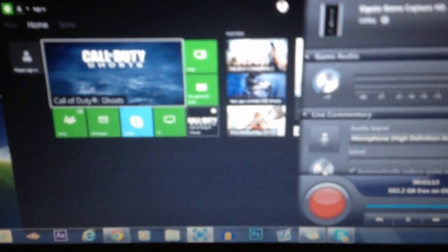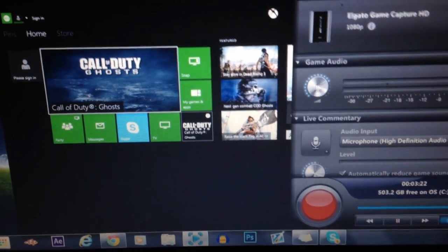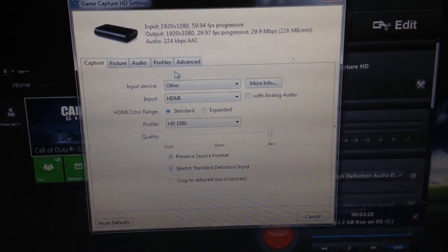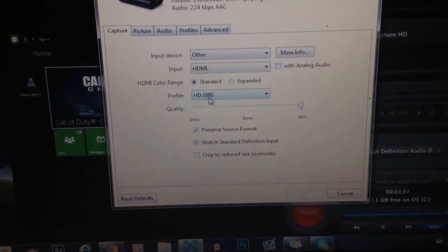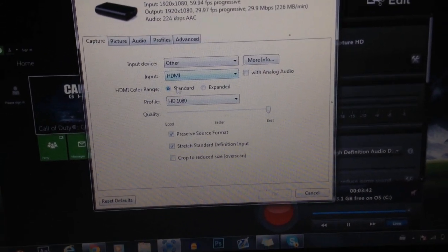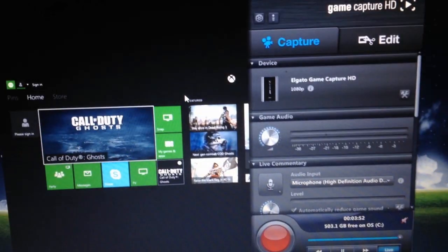Once everything is connected, go to Elgato.com and download their software. When you first open it, it will probably say you need to fix your settings — just click on that prompt, or click the toolbar. Make sure your input device is set to Other, not 360, because on 360 it just shows a black screen. Set your input to HDMI and your profile to 1080p. You can mess around with any other settings you want, and that's basically it — you've hooked up the Elgato to the Xbox One and can start recording right away.